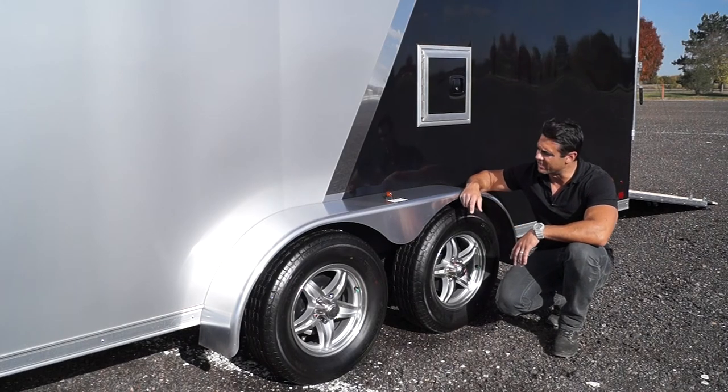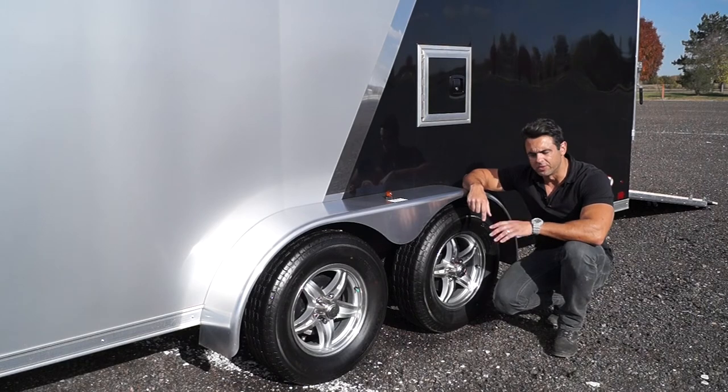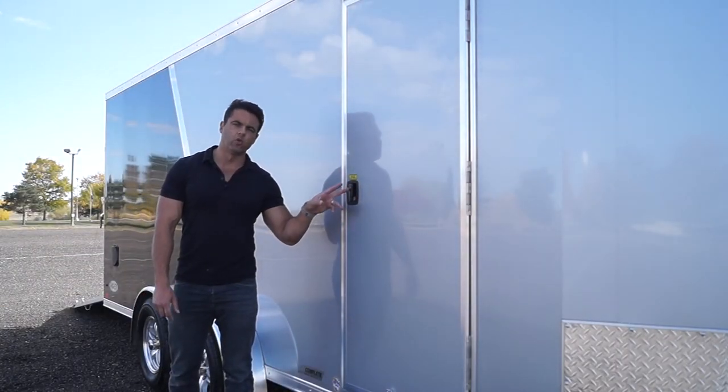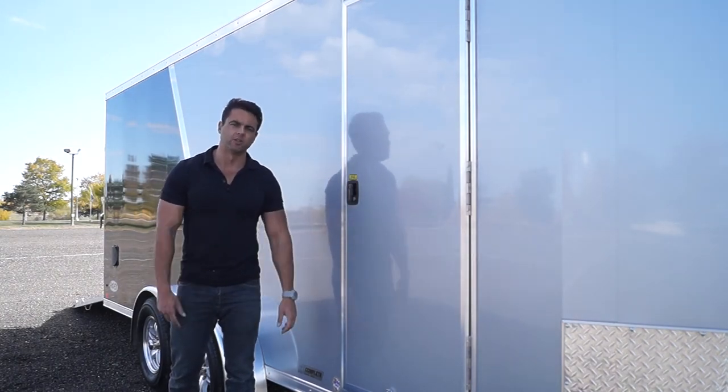Aluminum wheels — we always stock it that way. LED clearance lights, tail lights, and marker lights all come standard as well. Curbside trailer RV door with an RV door latch. We removed the bar locks — the clunky bar locks you see on most other manufacturers.